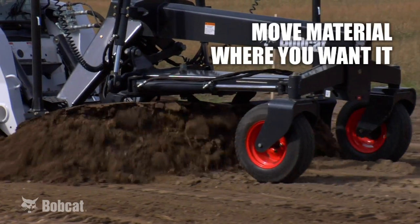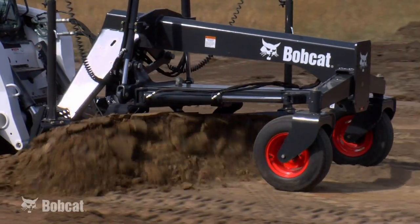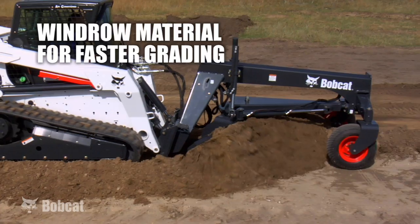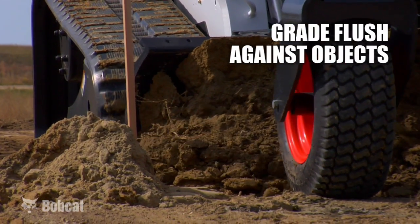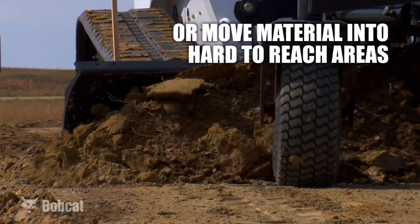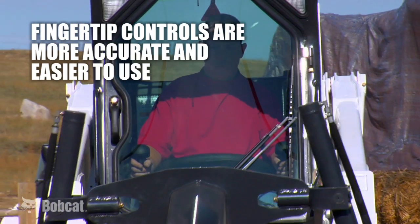It is six-way, so each side can independently move up and down. The larger model also has 13 inches of hydraulic side shift to either side. All of those functions are controlled with fingertip controls on the machine's control levers.